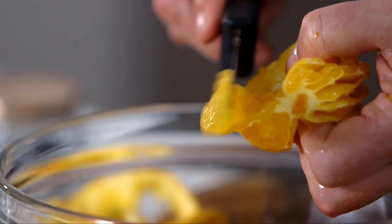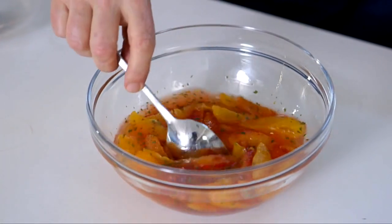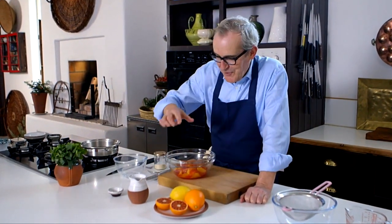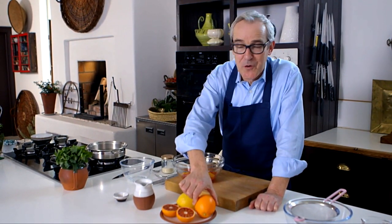I want to show you a jelly that will delight everyone, especially those who last had jelly when they were children. I love when the blood oranges are in season and I like to make this jelly recipe particularly at that time of year, though you can make it at any time using normal oranges.